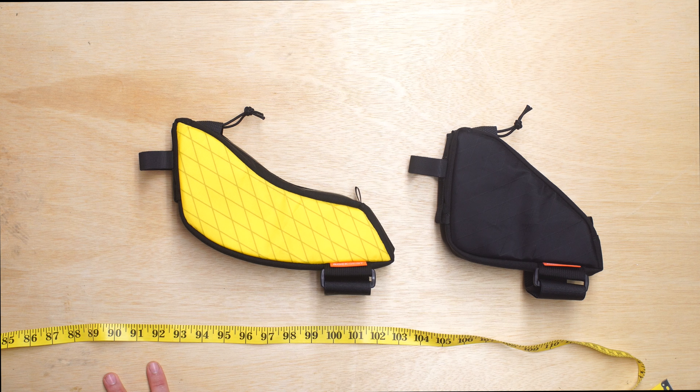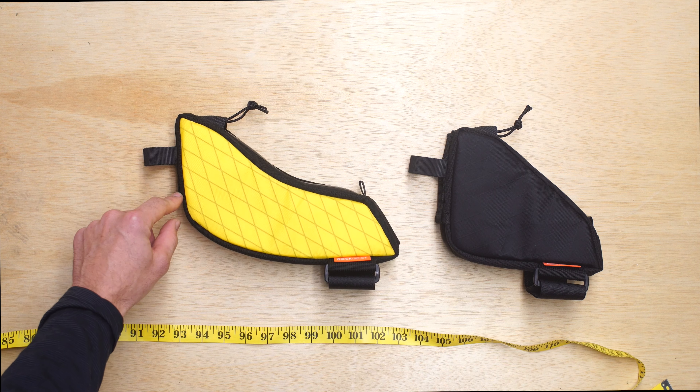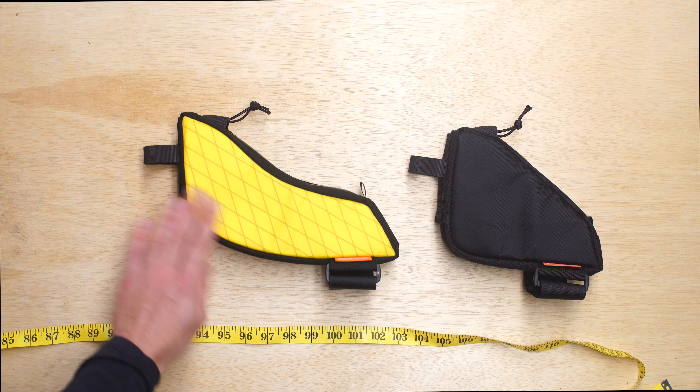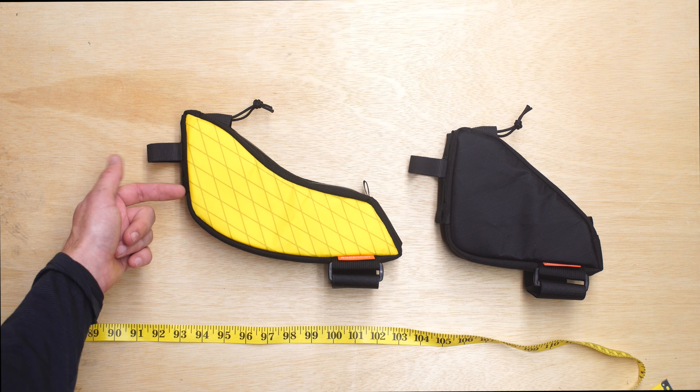It's all about maximizing the space underneath your saddle and conforming to any curves. A bag that is straight doesn't fit all that well for a top tube that is curved, whereas this is closer to a 9 degree angle.